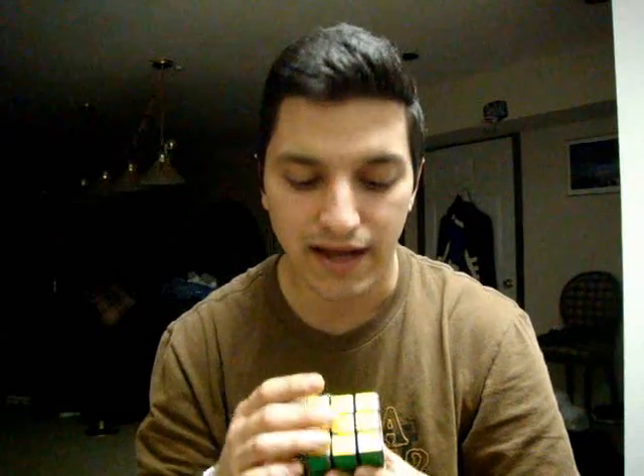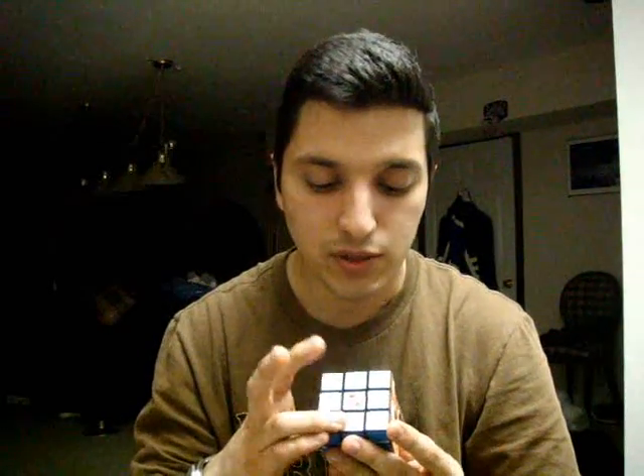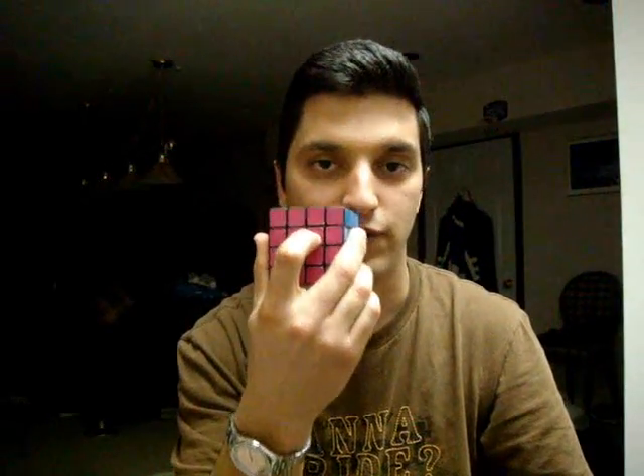There are two main differences I'd like to go through between the 3x3 and the 4x4. If you look at a 3x3, it has one fixed centerpiece per side that never moves. That means that yellow will always be opposite white, green will always be opposite blue, and red will always be opposite orange. If you have an East Sheen Cube, then opposite red you will have purple instead of orange. I would like you to memorize those color pairs, as it will prove useful when you're placing the centers on the 4x4.